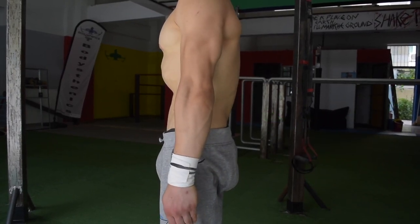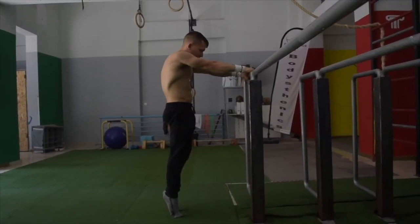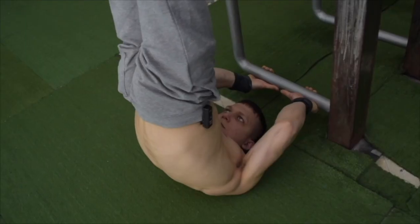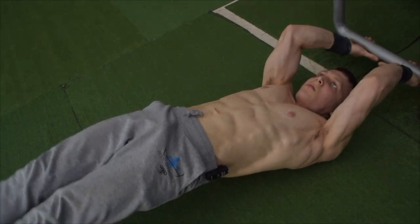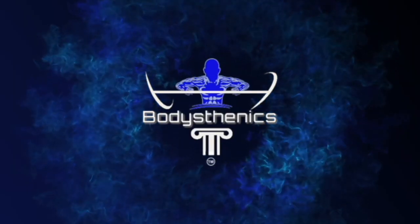The 90-degree handstand push-up requires full body engagement, so be sure to refer back to our previous tutorials regarding the hollow body and the dragonfly. So without further ado, let's get into another epic Body Sthenics tutorial.